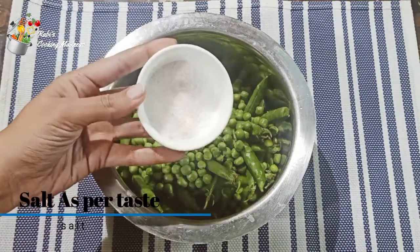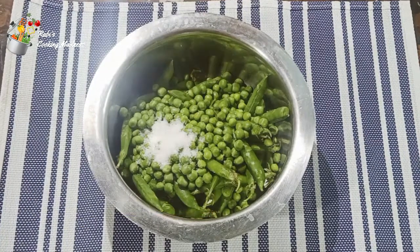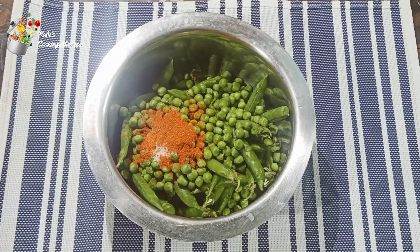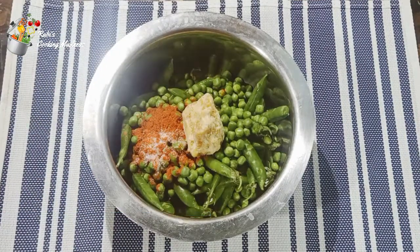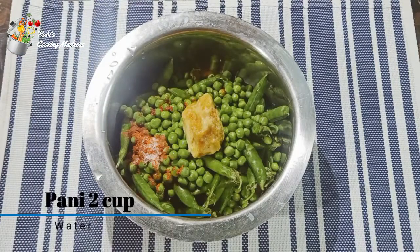After that, we will use a cup of water and then prepare. We will use 1 teaspoon of salt at the moment. We will use a small piece of green. You can also use a small piece of green. 2.5 cups of water will be used.